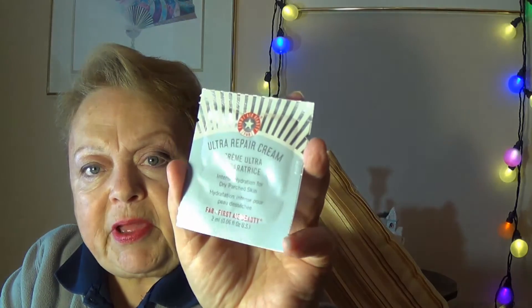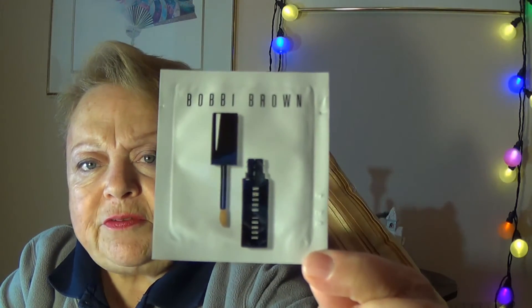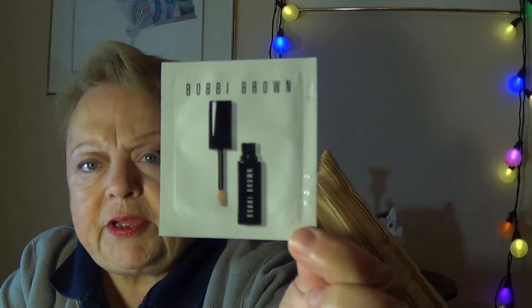I also got three samples. The first I've had before — I get it any time I can because I love it — it's the First Aid Beauty Ultra Repair Cream, really good stuff I use on my hands. Then there's the Kole Resveratrol Lift Eye Lifting Balm. And the Bobbi Brown Intensive Skin Serum Concealer in Warm Ivory — that's probably going to be too light for me, but never hurts to give it a try.